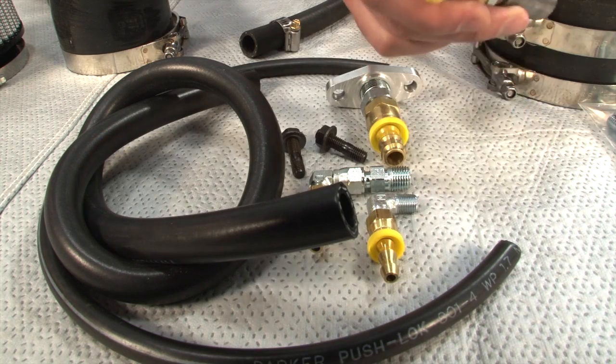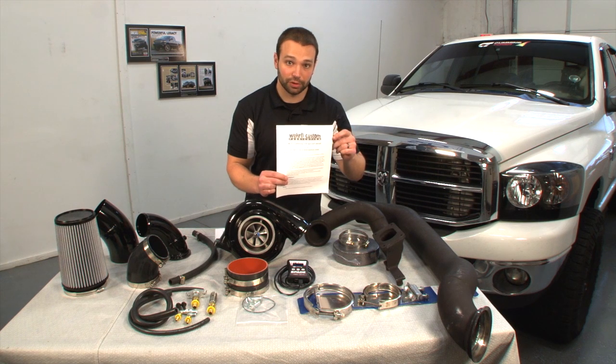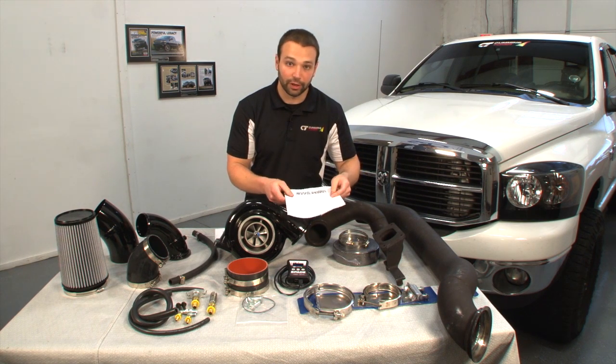Oil lines, drain, feed lines — everything's there. We even give you instructions so there's no confusion, a phone number to call, and we're there if you need us.